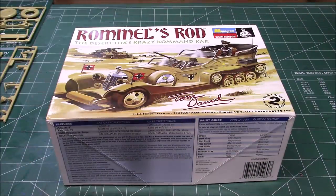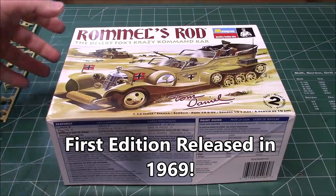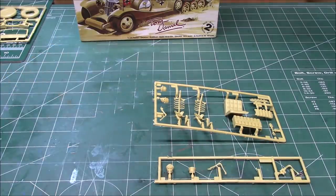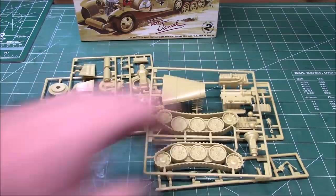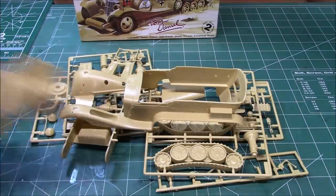Today on the workshop we're going old school, going back to a Tom Daniel design. The reissued Revell Rommel's Rod is back out in 2018 and we're going to build it up. This is in 1/24th scale, so it'll be a hair bigger, but since it's a parody vehicle - a comedy, non-real vehicle kind of based off a real vehicle - we don't have to worry about exact scale or exact details.